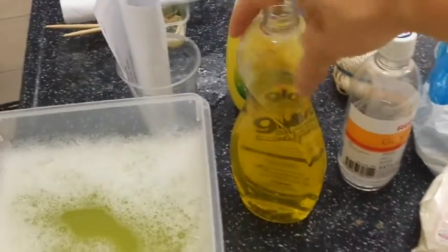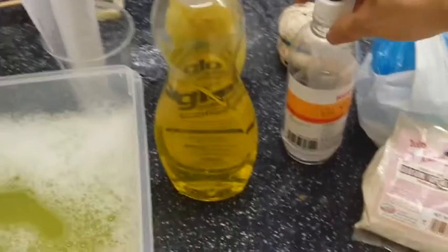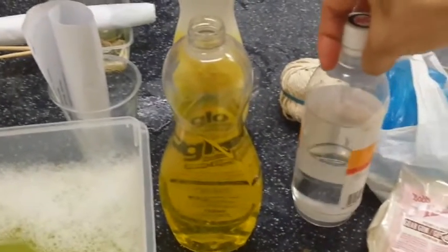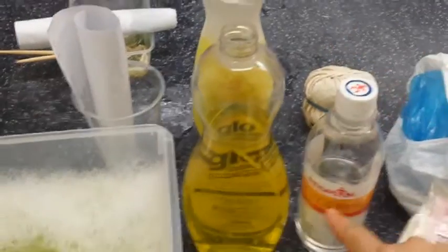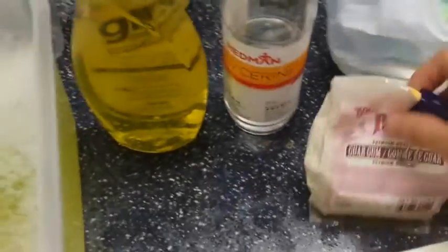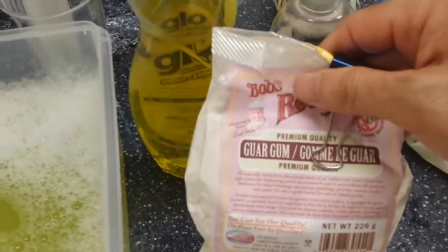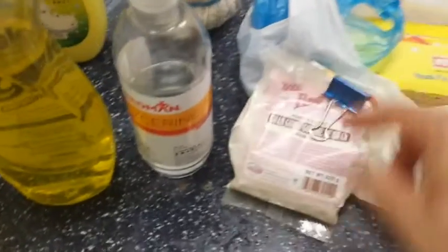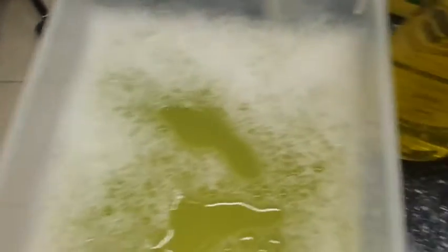These are the ingredients for bubble solution: transparent washing up liquid — a good strong type — a little bit of glycerin. You don't actually need much glycerin; it doesn't do very much for the bubble solution. The main purpose of the glycerin is to help this mix with water. This is guar gum, from the red man shop.